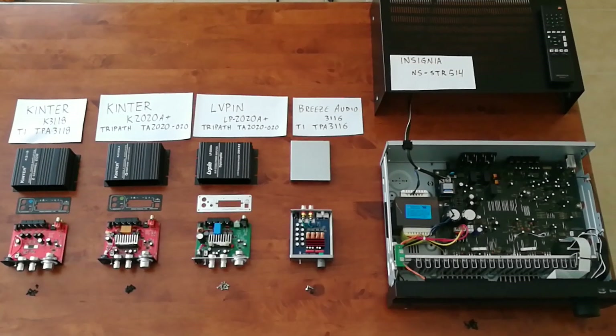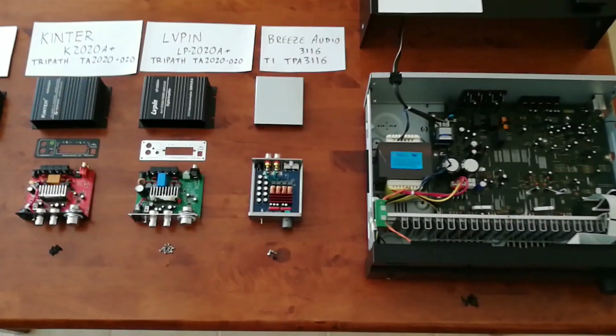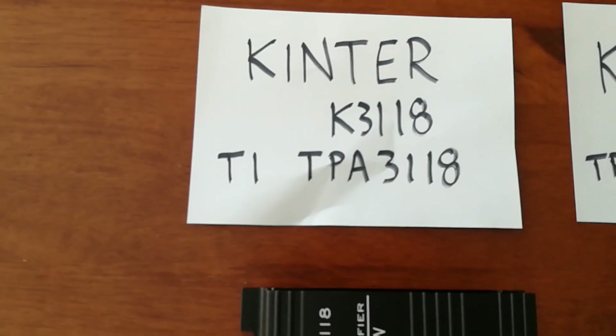All right, here we've got all the amplifiers with their covers taken off. I'll give you a close-up view of each one. Starting with the first amp that we actually tested, this one is the Kinter K3118.